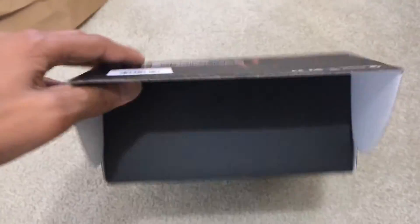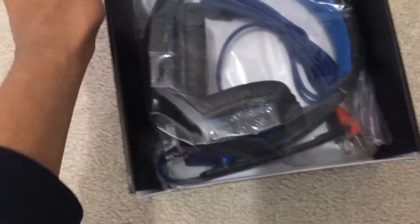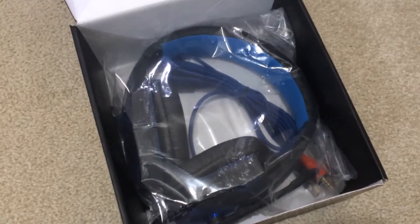So, how do you open this? Okay, so it's like this. It is actually blue!